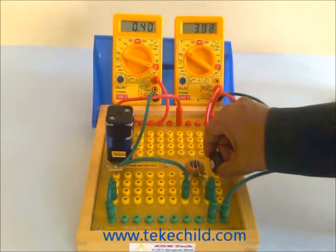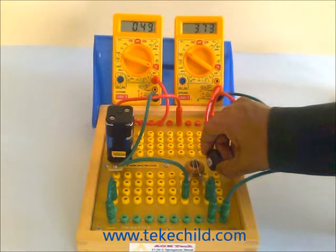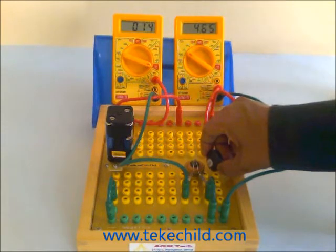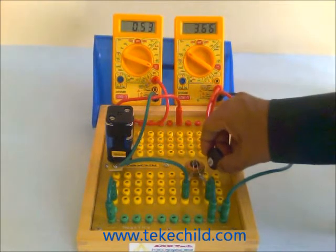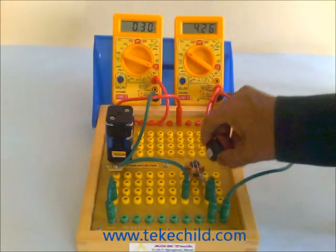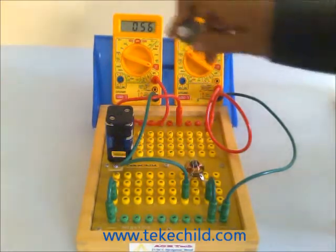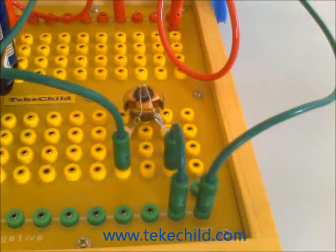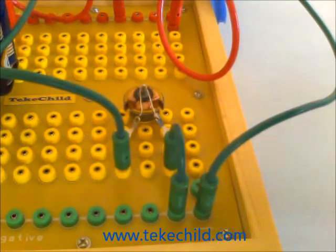Also watch: when the armature is rotating and the motor is running, the current reduces, because while running the contacts are given for a very minimum time, so the current taken by the coil or the copper wire reduces. When the motor is stalled, the current increases.